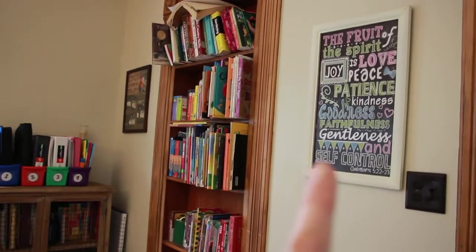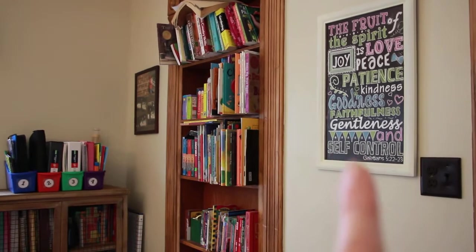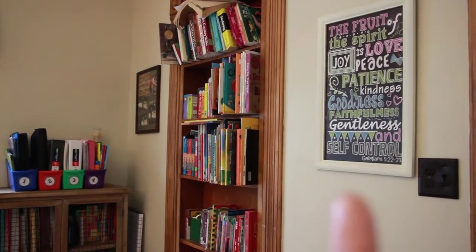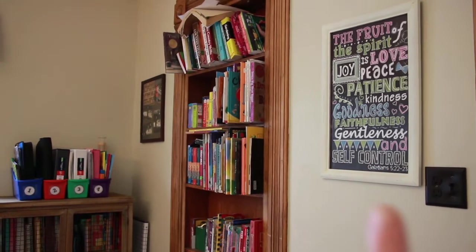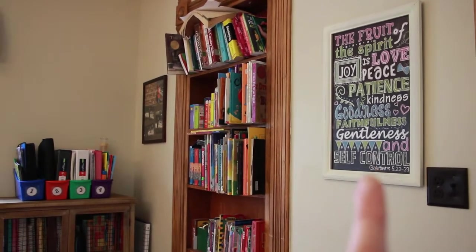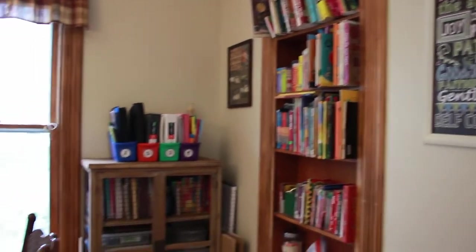This is my sign that I got from Hobby Lobby that I love. It goes with the colors of the house, and Fruit of the Spirit is something that is very important to us — we talk about it regularly and try to practice it regularly with the kids.